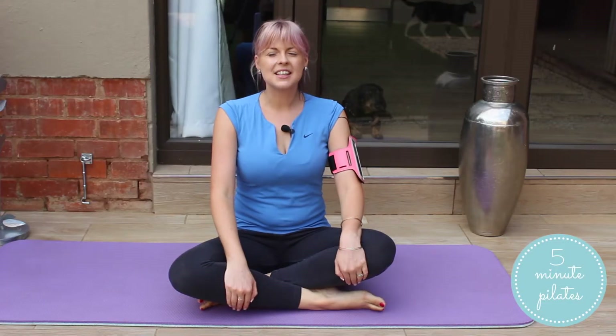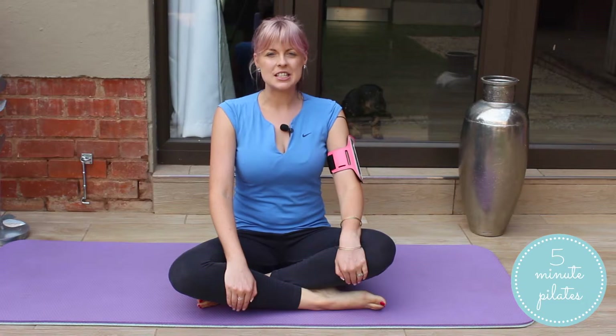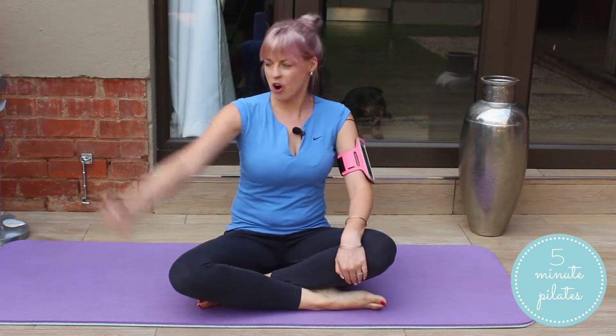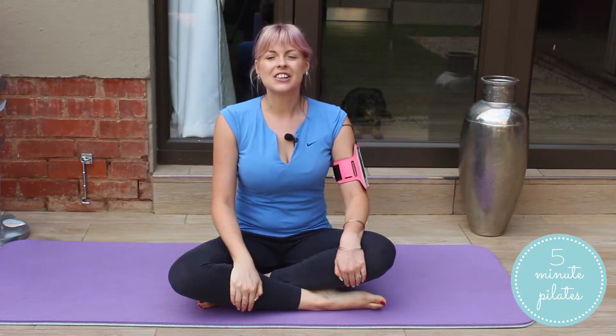Hey guys, it's Meg and this is another five minute Pilates workout. Today we're going to be working on lean and strong arms. Let's get started.